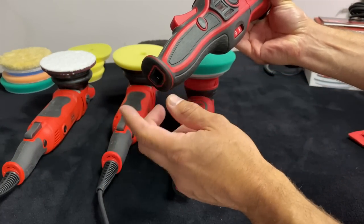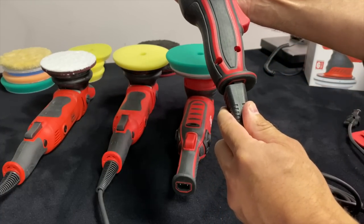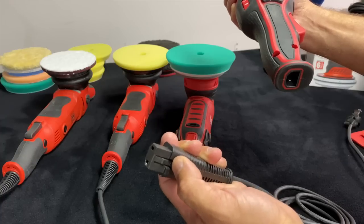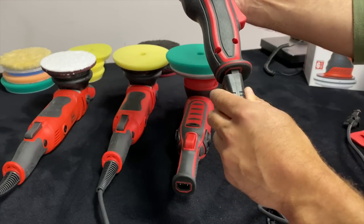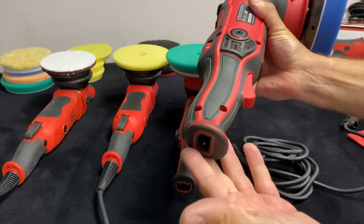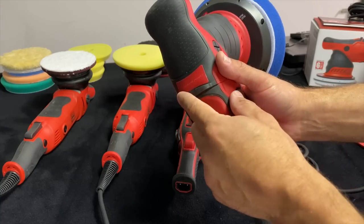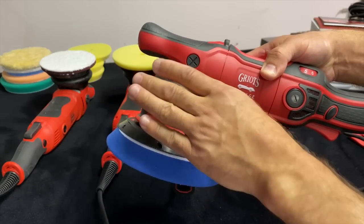Some people have complained about issues with the power cords — you just have to make sure it clicks in when you connect it. You can hear that click. If it goes in without clicking, you may have an issue, but the plastic just needs to wear in a little. Temperature matters too — right now it's about 95 degrees in New York so it's nice and pliable. The removable cord is one of the best features of these new machines, along with the ergonomic grip and the rubber tool rest with the platypus front grip.